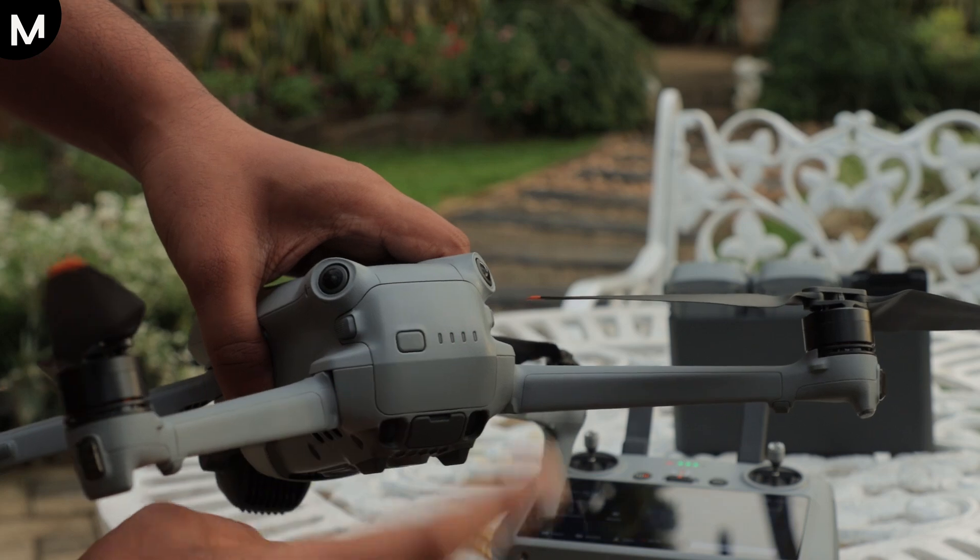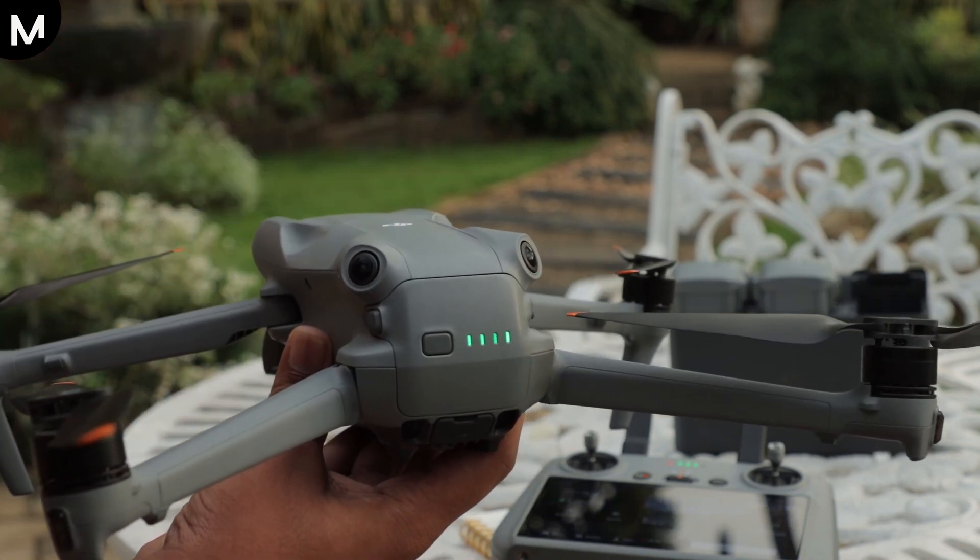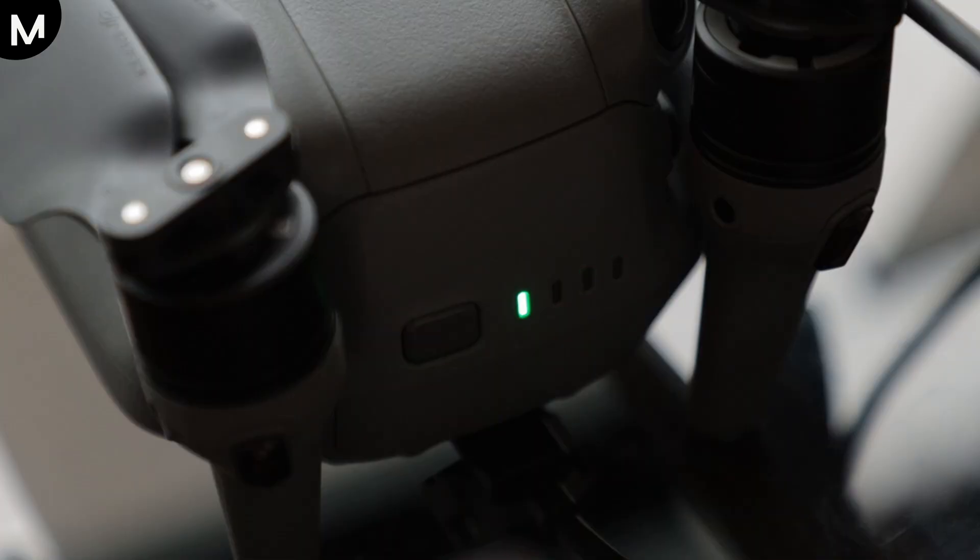you'll notice four LED lights on the battery. Each LED light represents a percentage of the battery's charge. For example, if all four LEDs are lit, the battery is fully charged. If only three LEDs are lit, it's about 75% charged, and so on. This method provides a quick visual indication of the battery level.